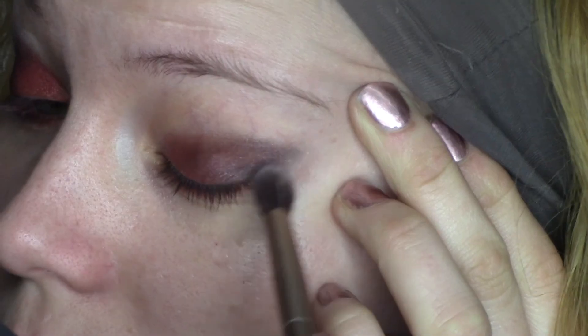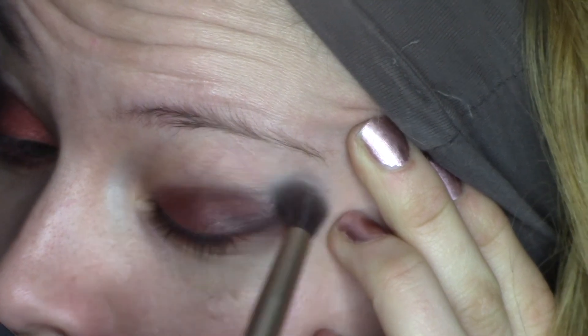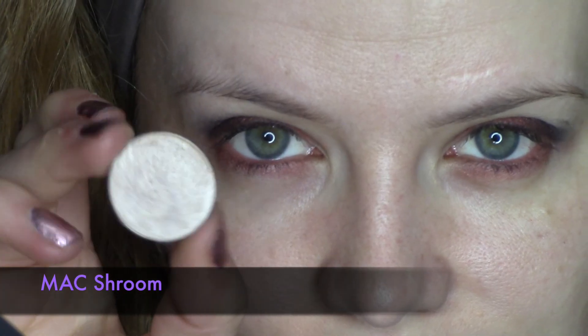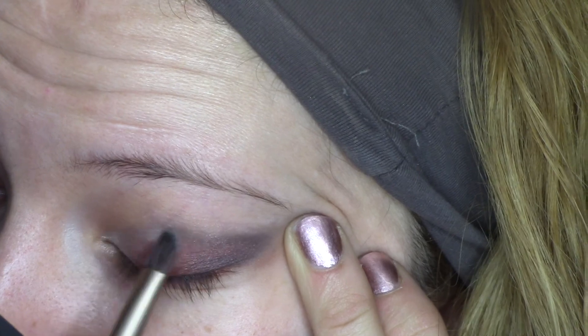It's really important to take a clean blending brush and to blend all the rough edges and blend the eyeshadows together so that it looks beautiful. This is MAC Shroom, which is a beautiful shimmering beige, and I'm going to apply this in the inner third of the eyelid. It's very important to blend the colors together.